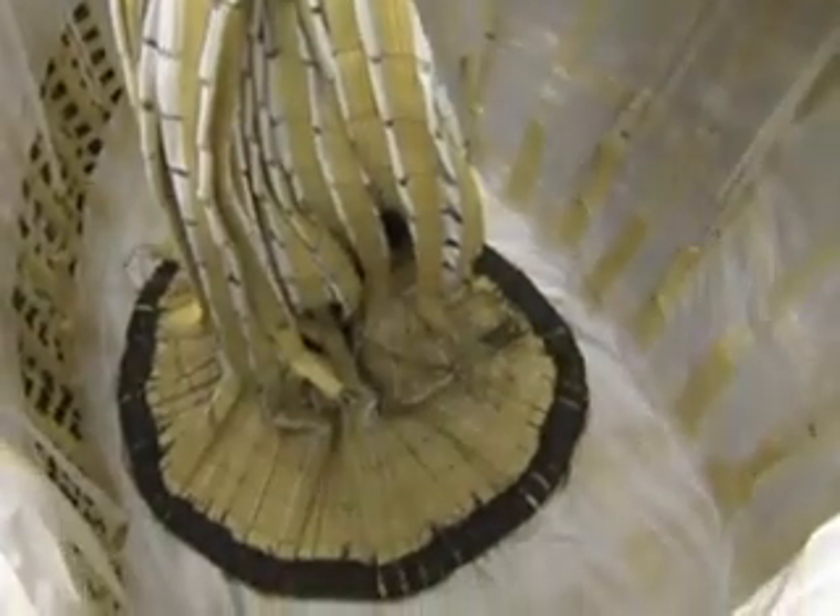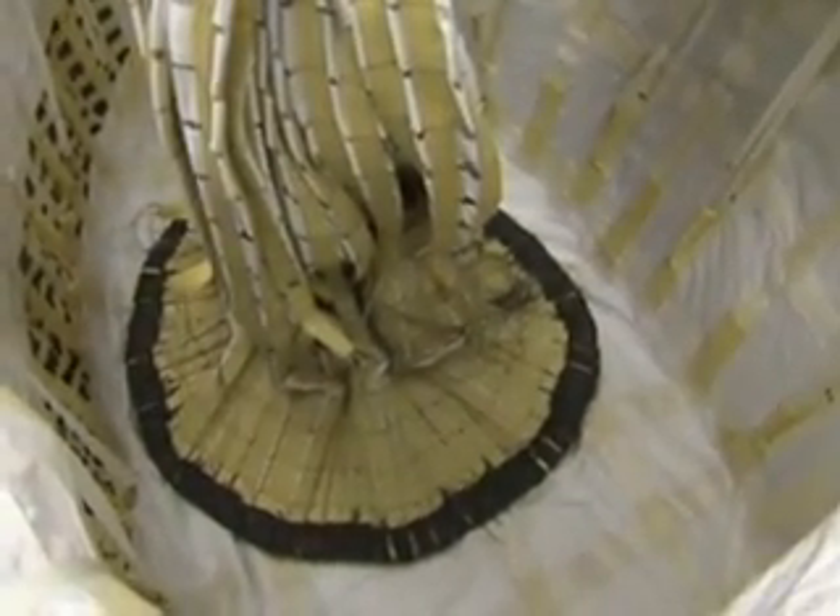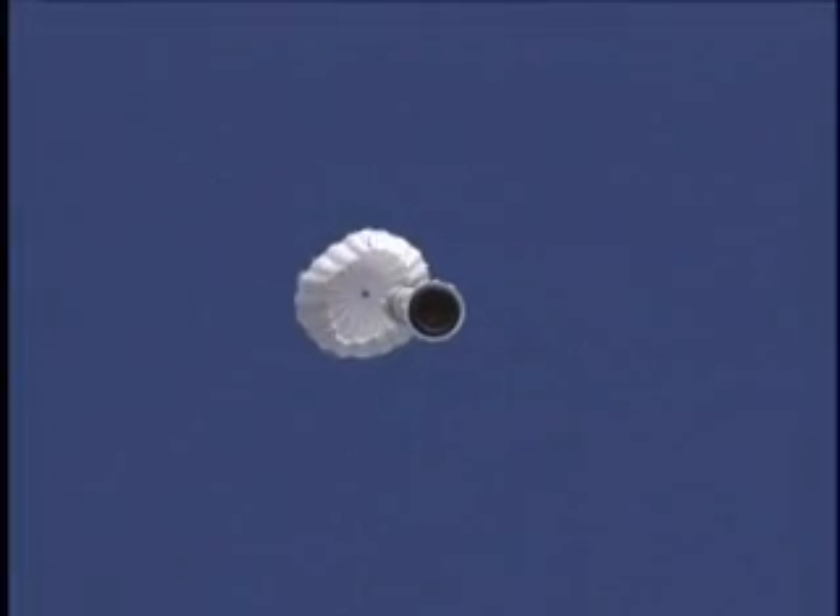Each 2,000-pound canopy consists of strong strips of material sewn together in a latticework design which looks similar to a pie crust top, suspended by 165-foot suspension lines. This design allows the wind to flow through the blossoming canopy, stabilizing the entire stack.